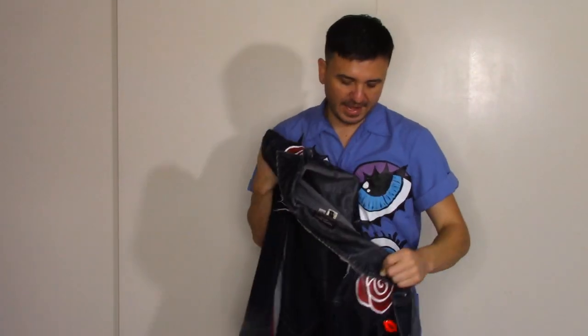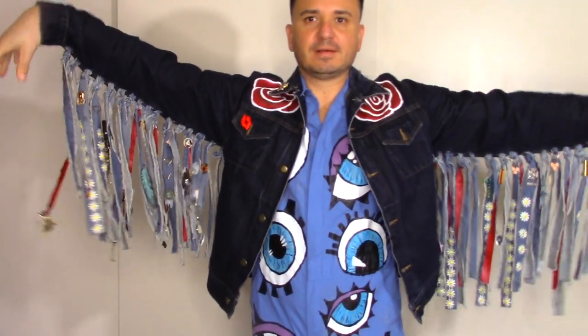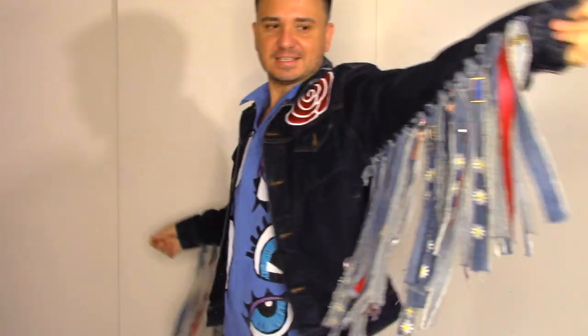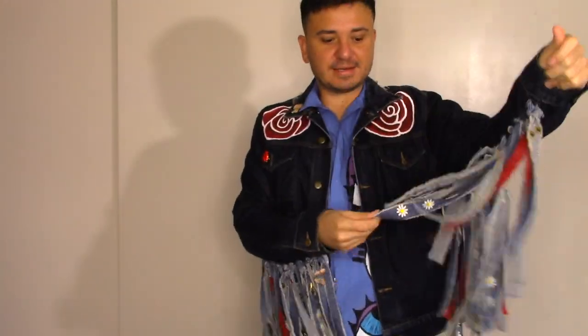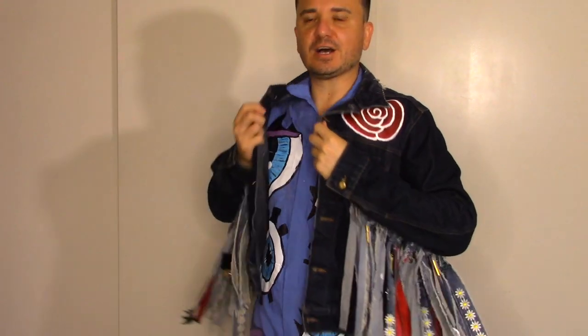This one is also one that I keep changing and adding or taking away stuff. I added the fringe first and it was super long. Then I added flowers and cut the fringe because it was too long. Then I added all the little trinkets on it, which I still add to. And then I painted some of the fringe and added little daisies to it. This one's constantly evolving — I plan to paint some more stuff on the bottom part.